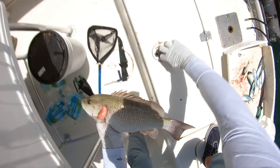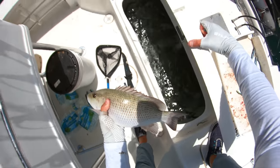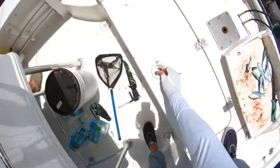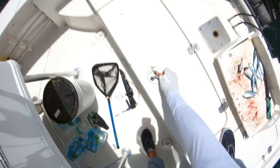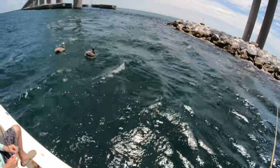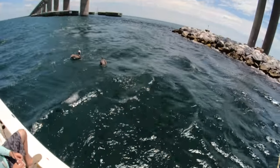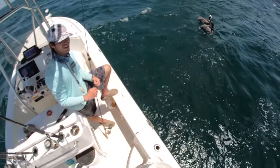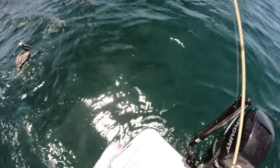I came out here just to get a couple — I got two that are 13-14 inches and then this one. That's all I'm gonna need. Now we're just fishing for fun, maybe hunting the big ones. How about this: we each get three more snapper, and whoever gets the biggest out of the next three that they catch wins.